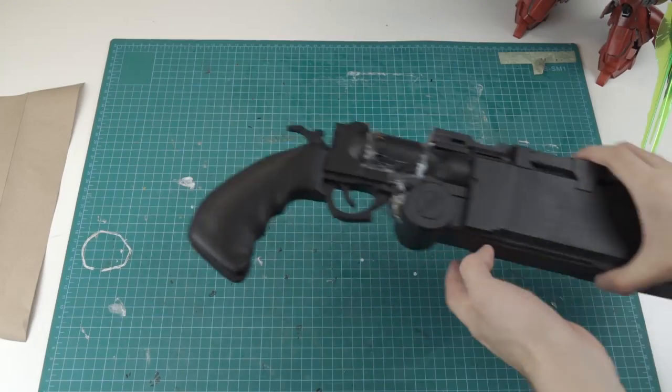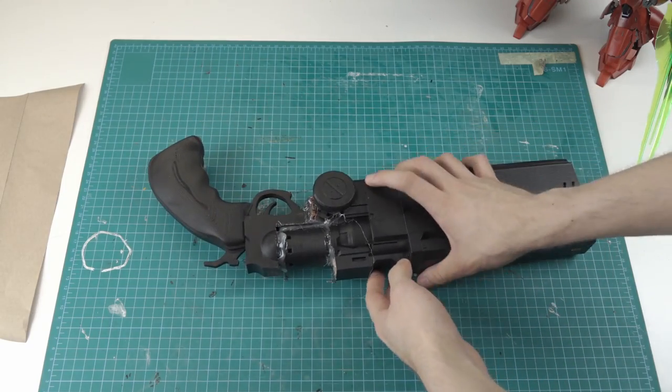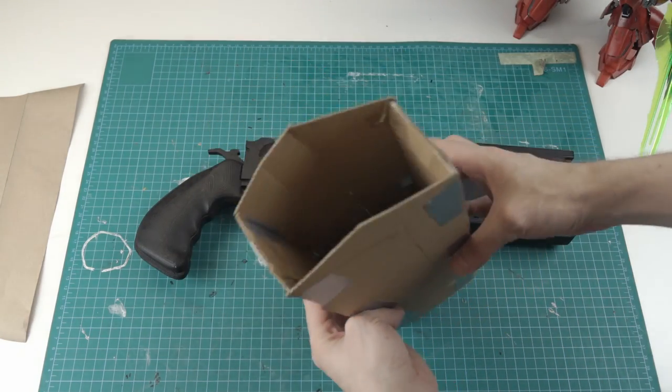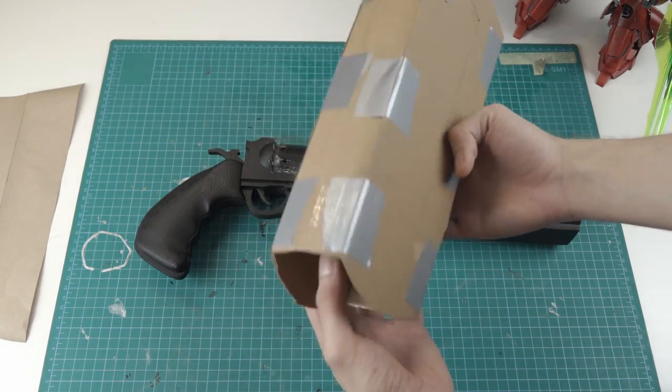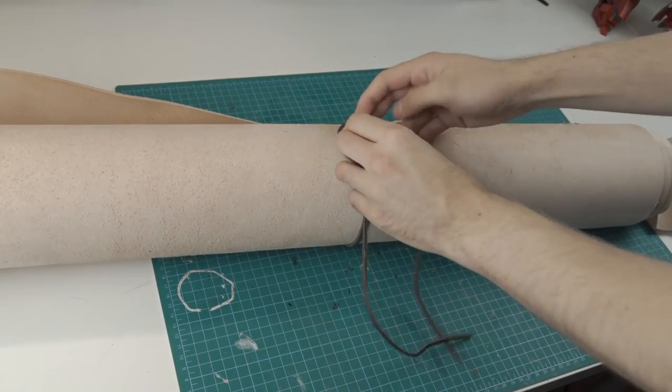Without further ado, let's do it. So I got the 3D printed prop from the customer as a reference, and with this I made a test piece out of some cardboard. Due to the test I could improve the pattern a little bit. Now it's time for some leather action.